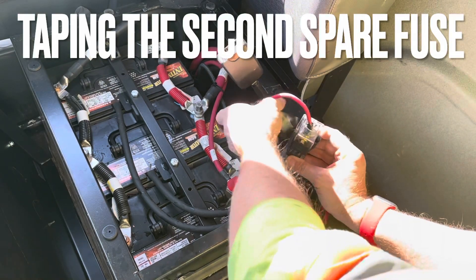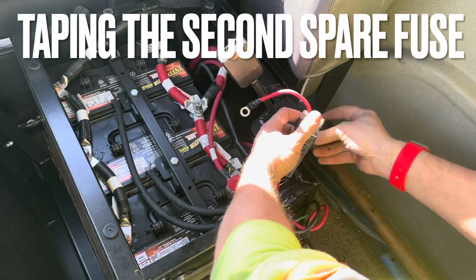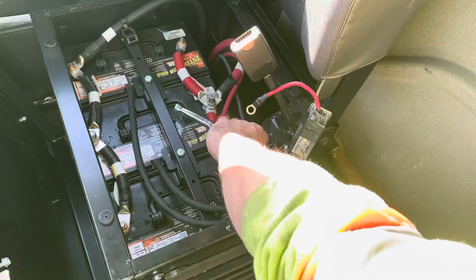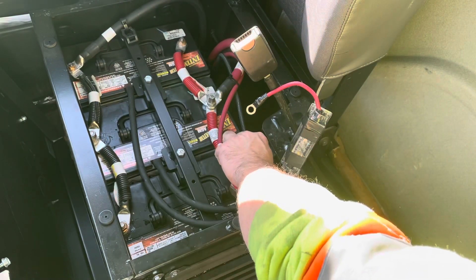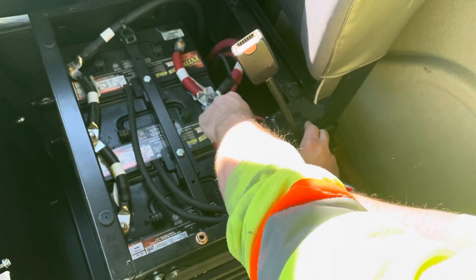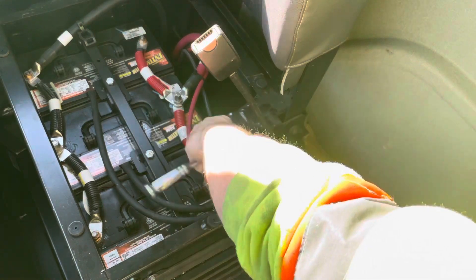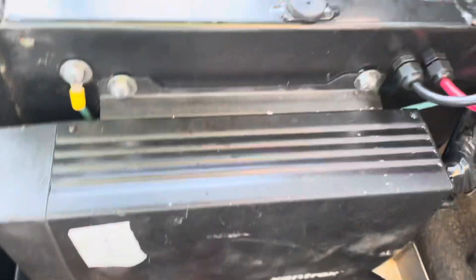I have a second fuse and I decided to tape it rather than zip tie it, because tape flexes whereas zip ties don't — I don't want to crack the fuse and break it. Now we're just going to install the fuse and get this whole unit secured and up and running properly. For all my terminations, like ratcheting down the positive end of the battery, I make sure it's always hand tight and secure.